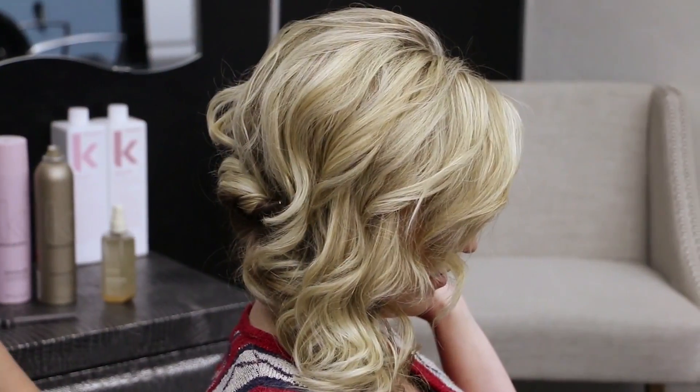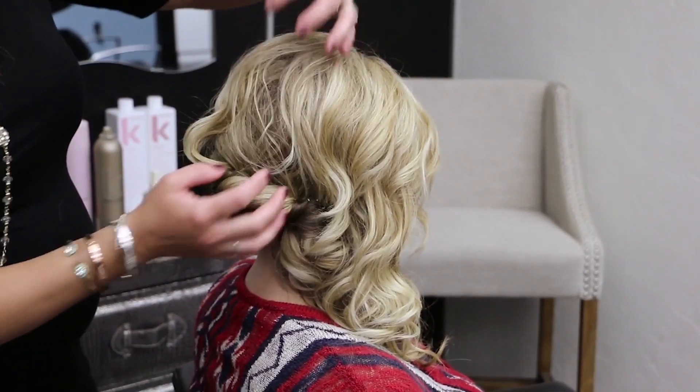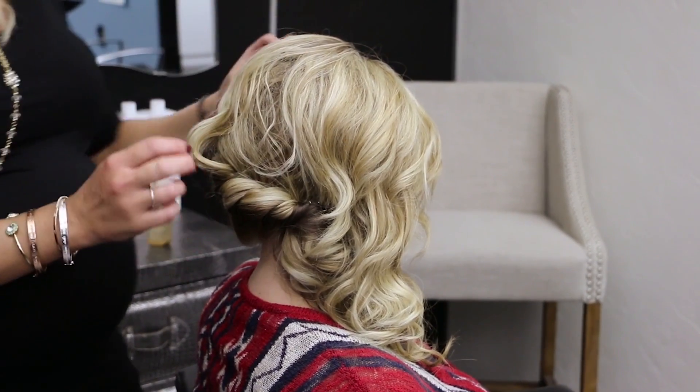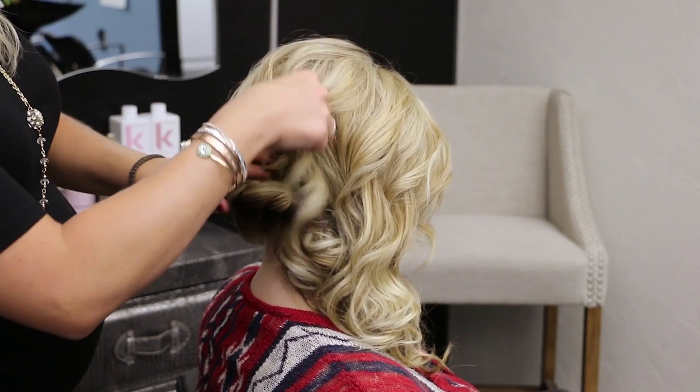So now you can kind of see we got our chest. We have this little curl hanging out and this kind of all messed up here — that's totally fine. So what we're going to do is just take this curl out, lift up here. That teasing is all under there.